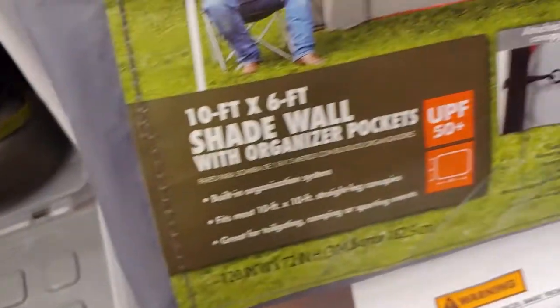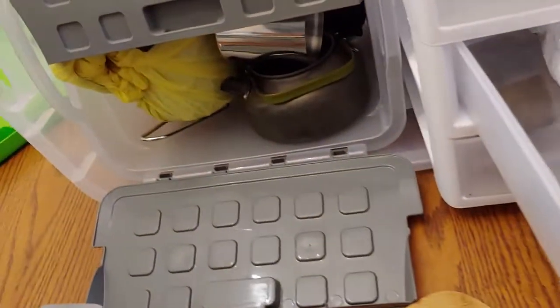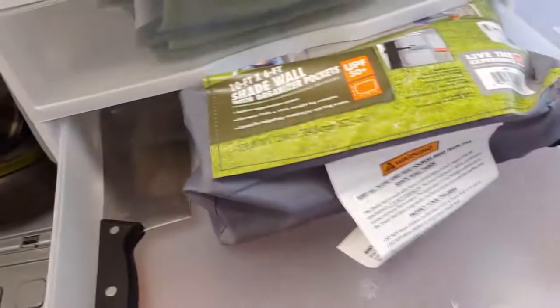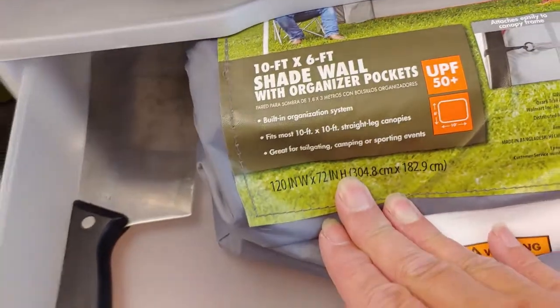This here I would actually take out at camp and hang it up — it's a tarp-like thing with extra pockets that you can put stuff in, and it would sit right behind my table. So this would be out of the drawer, giving me more space once I'm at camp. I also have one sharp knife in here and a scratch pad. This is actually a ten-foot by six-foot shade wall with organized pockets.